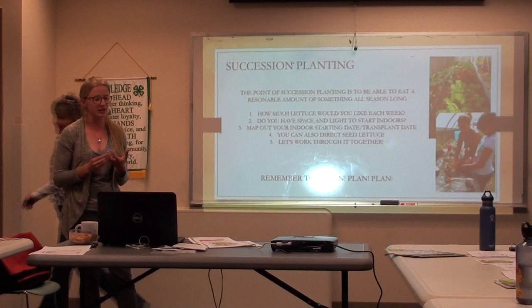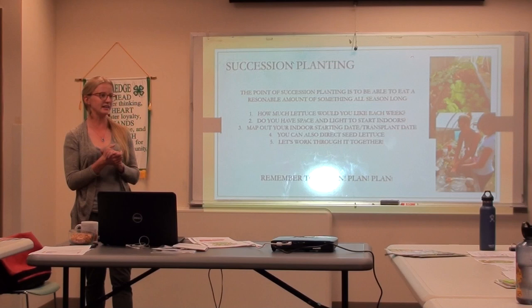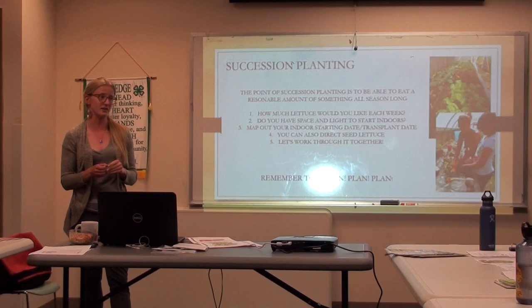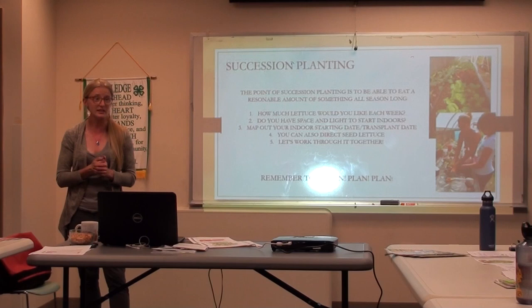Has anyone ever had a ton of lettuce all at once? It all comes in at once, and then you're like, oh my god, I can't eat enough salad. So this is a way of avoiding that issue. How much lettuce would you eat during a week? We're talking about a leaf lettuce as opposed to a head lettuce — maybe a couple of plants, three or four. A salad a day, something like that. Everyone likes salad. It's nice being able to grow your own lettuce, and lettuce does really well up here at altitude.